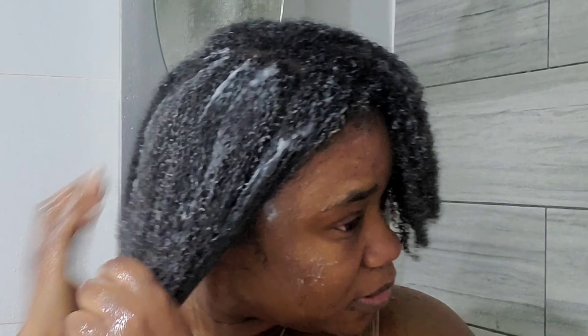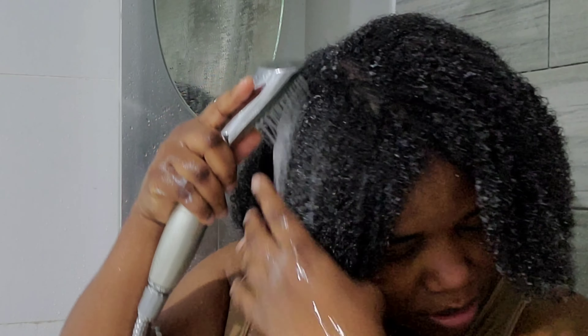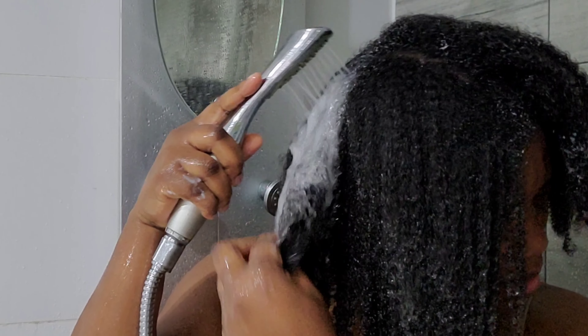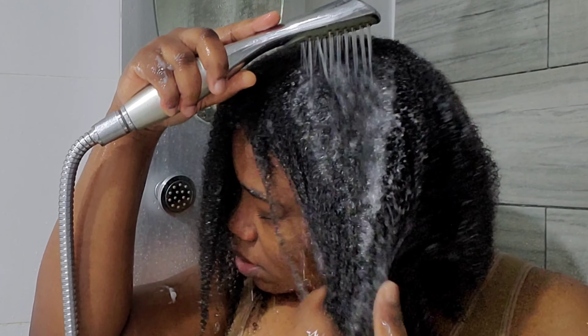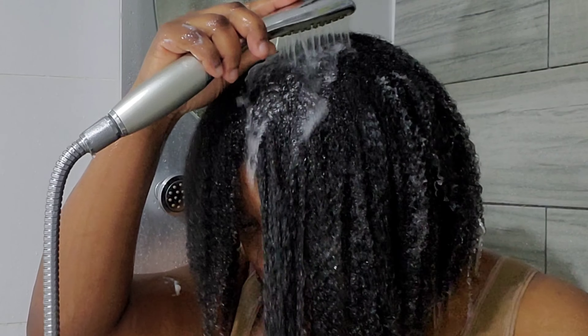Now I'm applying the deep conditioner to my hair. Usually I put on a plastic cap and cover my hair for a few minutes, but I didn't even do it today because my hair was so soft I didn't feel like leaving it on longer. For the first time I actually followed the instructions — they say keep it for two to three minutes, and I did, because my hair was already so soft.